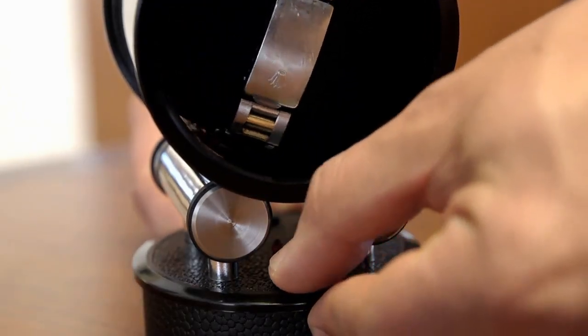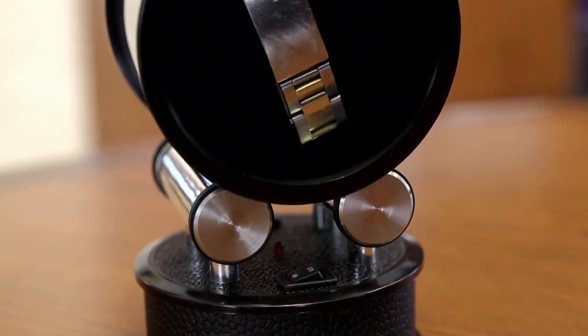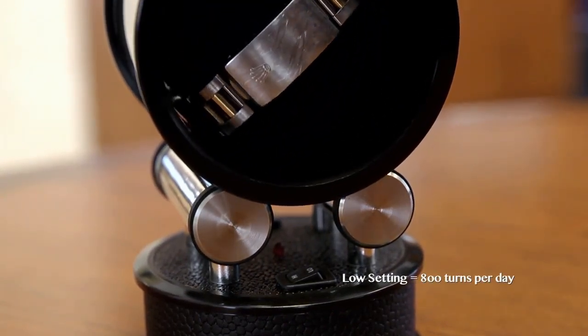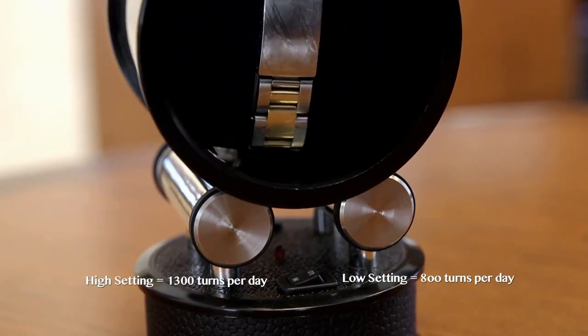The power is turned on by the switch in front. There's also a programming switch in back. This programming switch has high and low options. The low setting is for about 800 turns per day, and the high setting is about 1,300 turns per day.